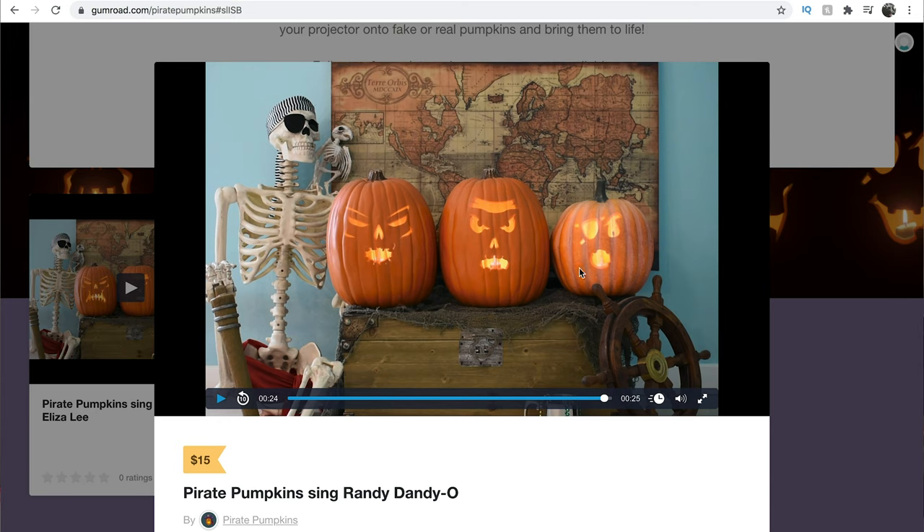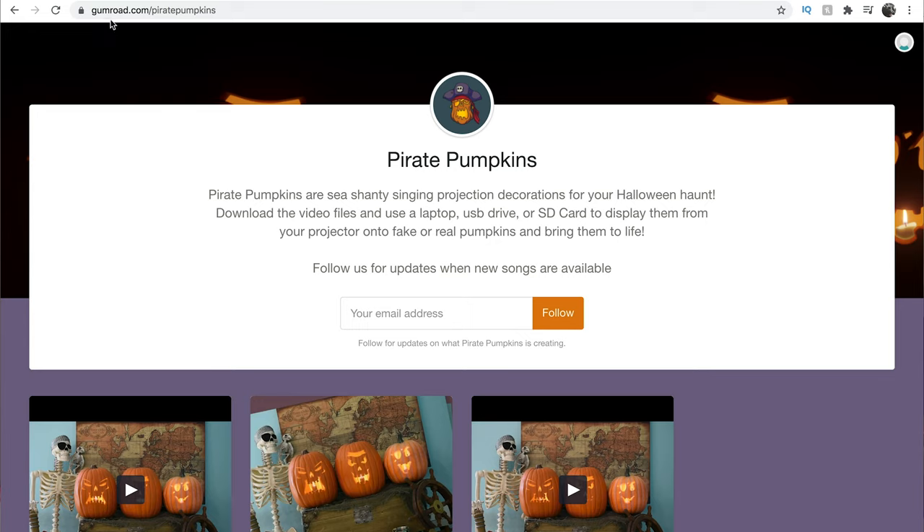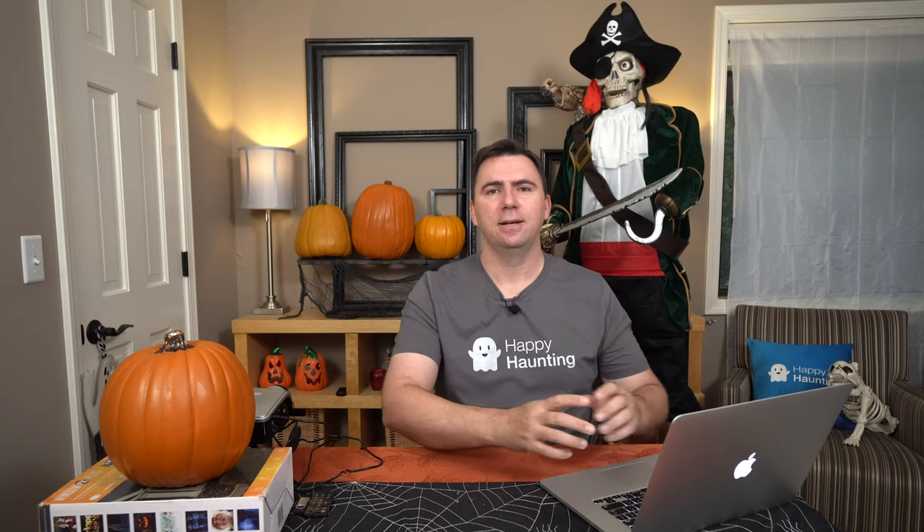I'm hoping that's not going to affect my setup too much, as I have more of a pyramid shape going on with a small, large, and a small. But anyway, if you're interested in checking out the pumpkins, the website is gumroad.com/pirate-pumpkins. You can buy them separately or buy the whole trio. A big thank you to Jeremy for sending me the singing pirate pumpkins — I can't wait to see them in action. If you're interested, please check them out at his website.